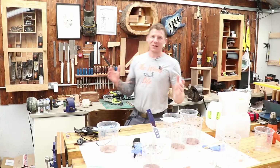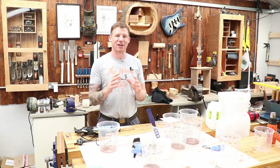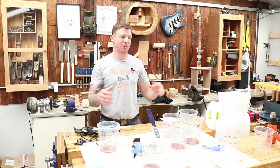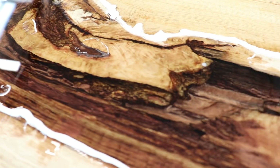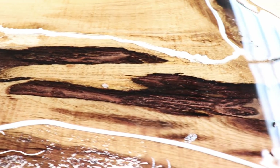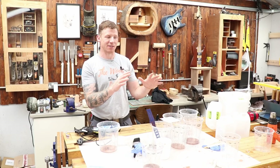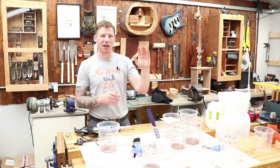The resin pour is complete. We achieved the effect we set out for — that lovely copper effect with the transparent center where you can look down into the table. It looks absolutely smashing. We'll leave that to set up overnight and keep checking over the next few hours. The resin really takes all your attention, so it's hard to catch everything on camera when you're on your own, but hopefully you could see what you needed.